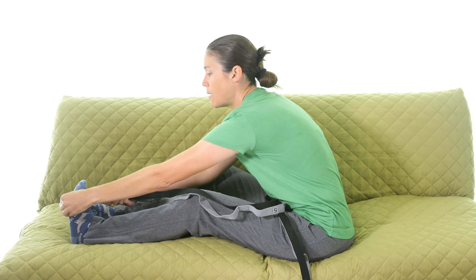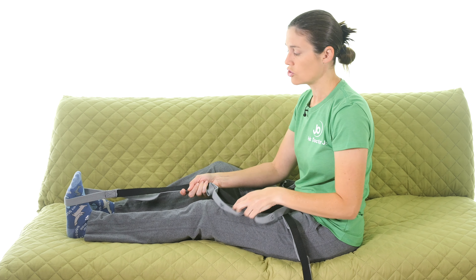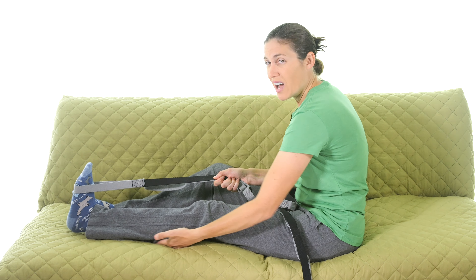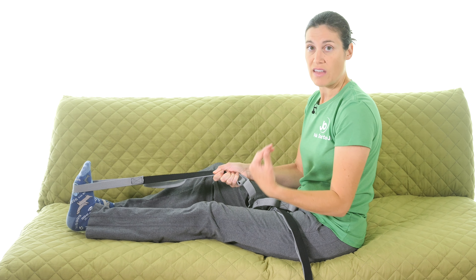Take the strap and place it at about the ball of your foot — not up on your toes where it might slip off, and not down around your arch where you won't get a good stretch. Use the strap to pull; you're not actively moving the ankle, you're pulling the strap to get a nice stretch in the calf area. You'll feel it underneath, possibly up toward the knee since those calf muscles cross the knee joint.